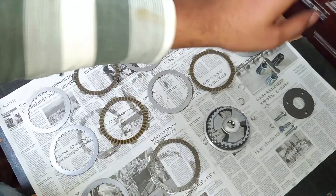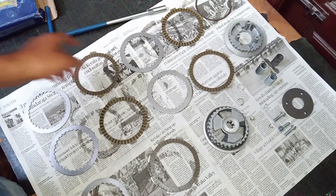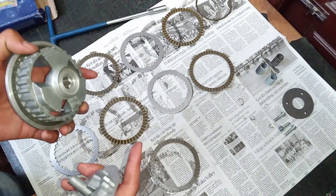Because of the three springs, the clutch lever action will be much lighter — that's the first advantage of installing a slipper clutch. The next things you can see are the spring holder, the spring holder ring, and the spring holder notch. That's the slipper clutch unit and this is how the slipper clutch differs from a normal clutch.